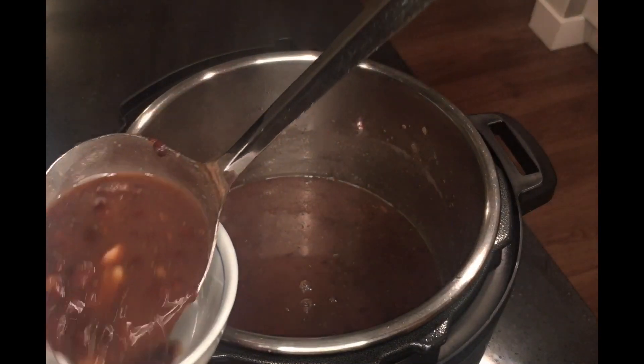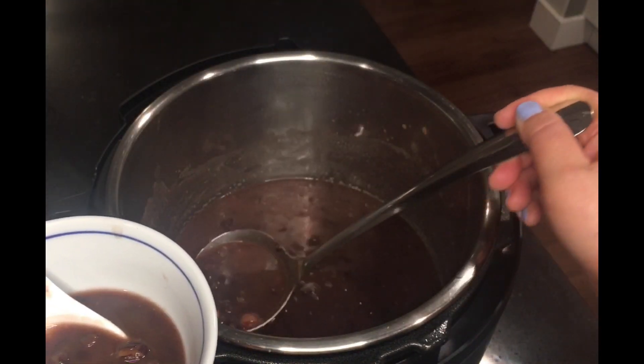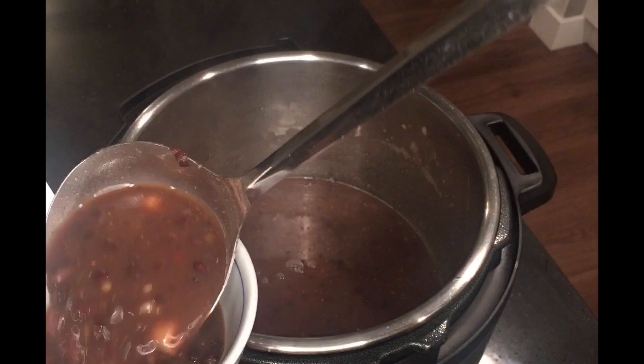This is so comforting and delicious. Let's give this instant pot red bean soup a try. This is so delicious! I hope you give this recipe a try. Thanks for watching.